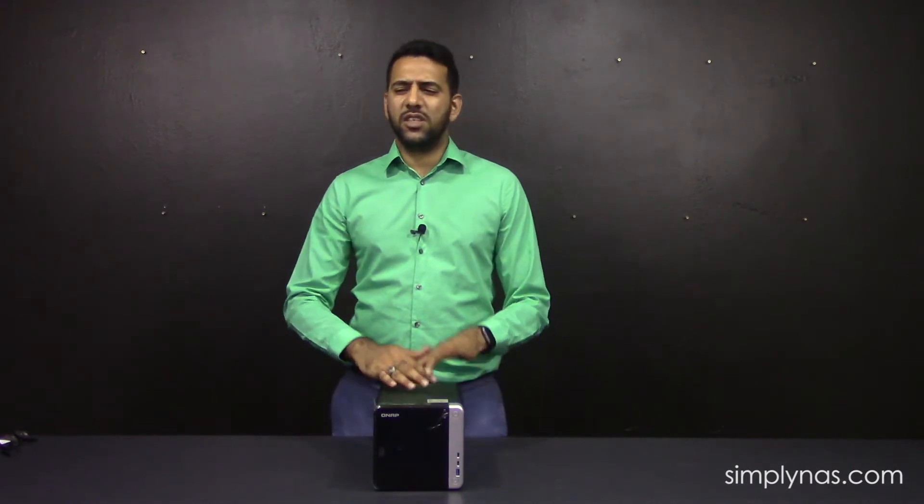We are super excited about this four-bay unit. Most people think, oh, why are you so excited about a four-bay? It's because it's the first four-bay to have Thunderbolt 3. It's an ideal unit for graphics designers that do freelance work or work from home, because it comes with Thunderbolt 3 ports that you can directly connect to a Mac.